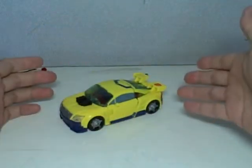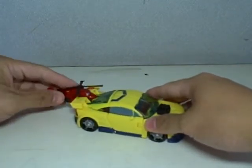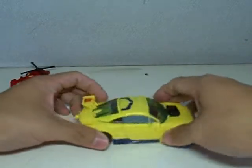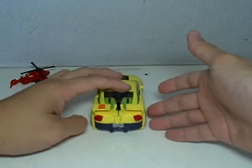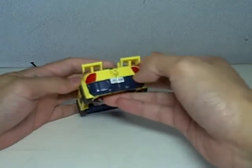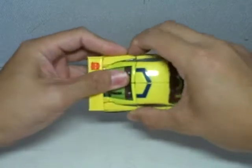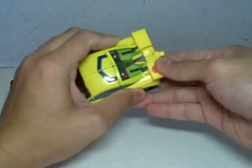And there we have Hotshot in his alt mode. Very nice. Jolt can connect to the back, just like in the Armada series, but I think it looks funny so we'll keep him out. The detail is still there — just like the Armada series, he has the plate number 'Jam', which back in the Armada series is what he was obsessed with.